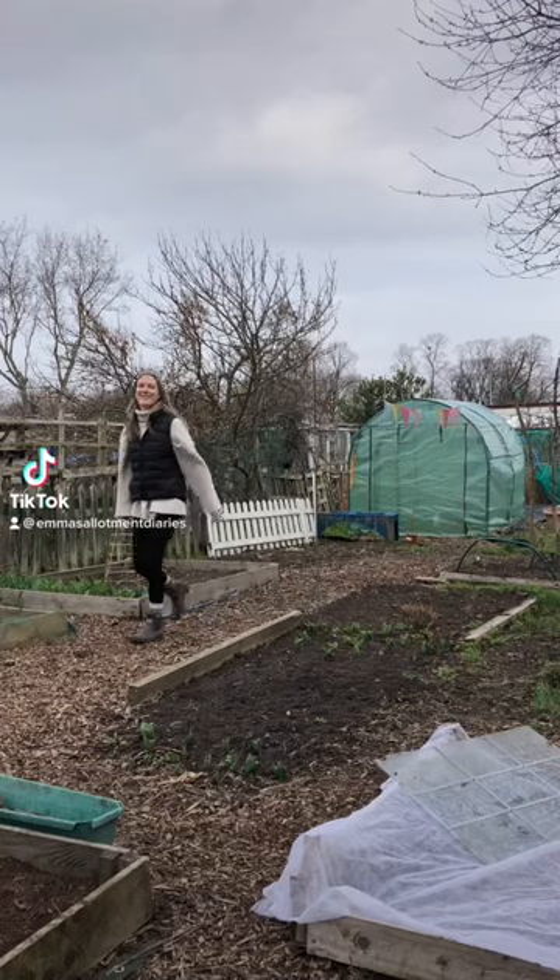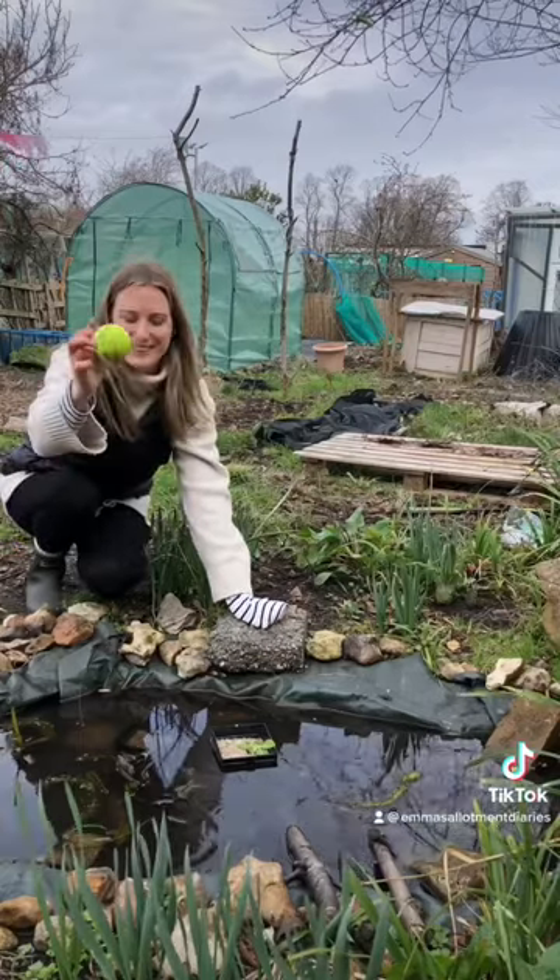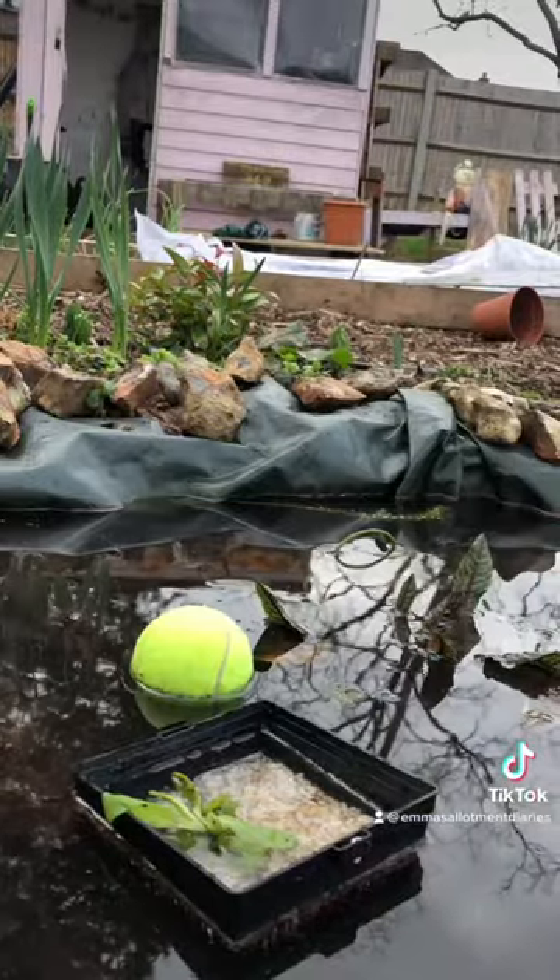Hi, my name is Emma and I have some top allotment gardening tips for you today. To stop wildlife ponds from freezing over, try adding a tennis ball to the water.